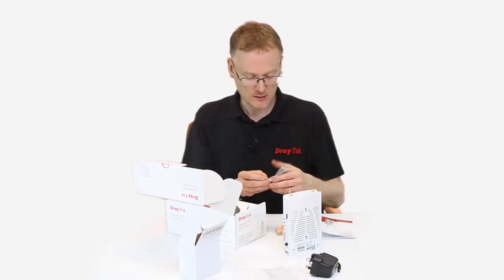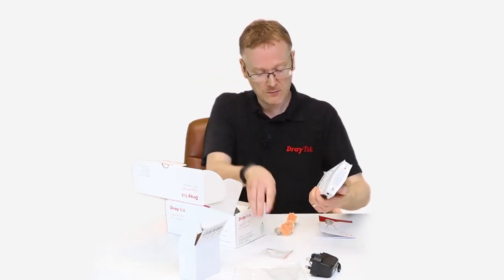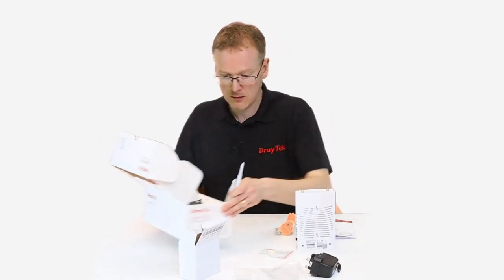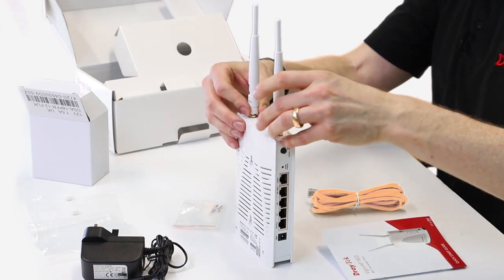We've got a wall mounting connection, so you can wall mount this by putting the screws in. And we've got two aerials as well — these detachable aerials can connect onto the AP.